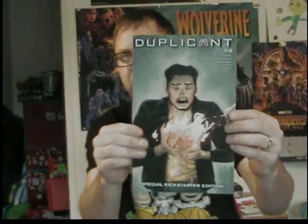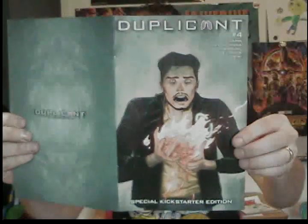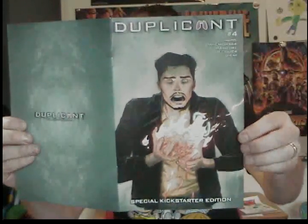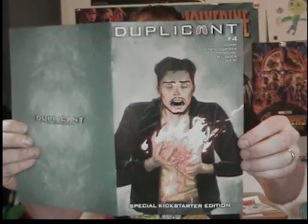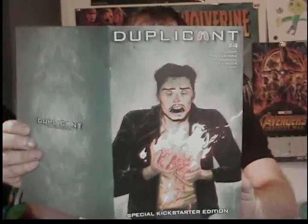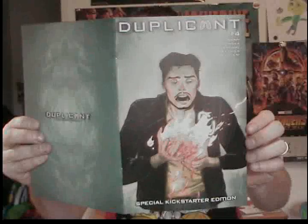Let's begin with Duplicant number 4. Duplicant 4 is written by Karla Nappy, with art by Mariana Strykowska, lettered by Carlos M. Manguel, line work by Leila Del Duca, colored by Owen Genie — and those two also did the cover art. Really cool stuff.